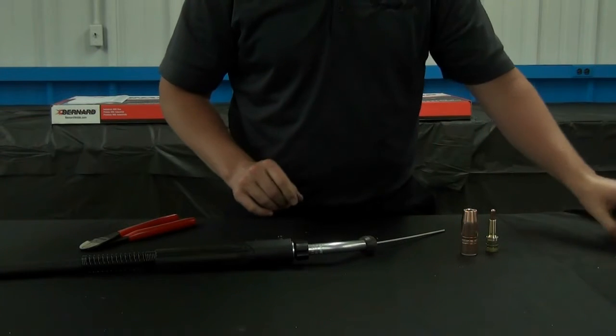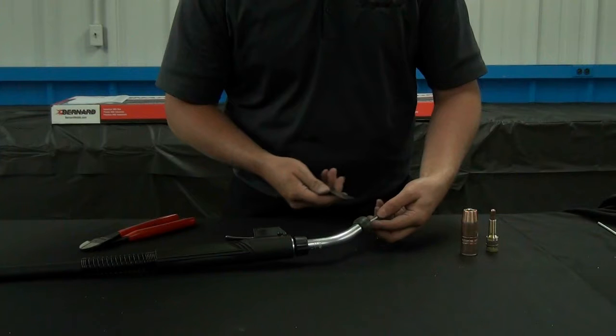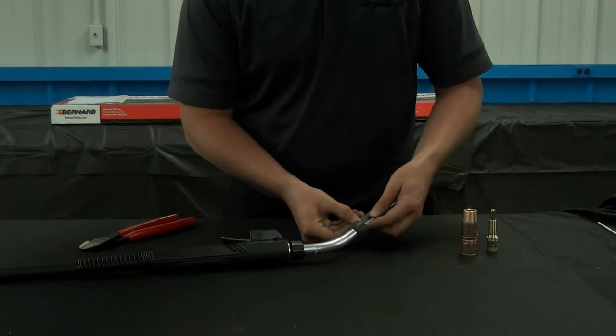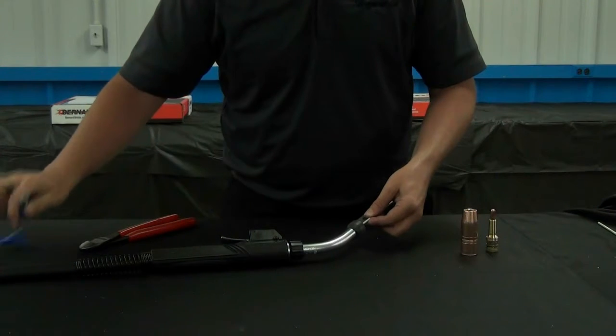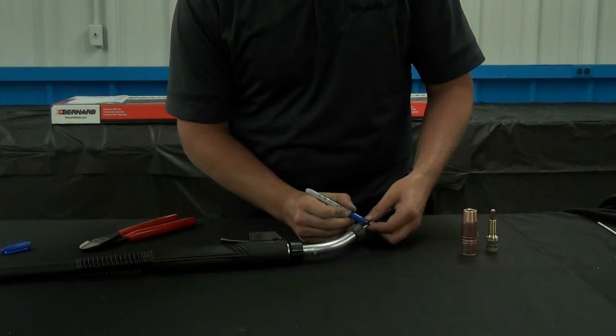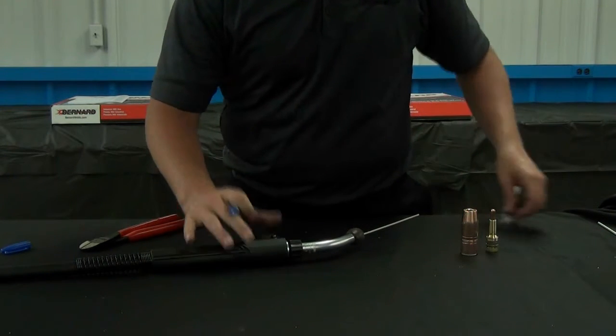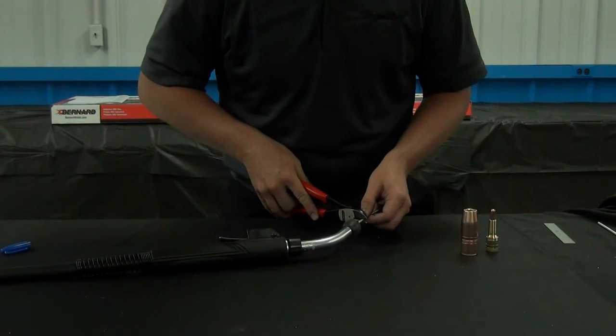At the front end of the neck with the liner coming out, you measure three quarters of an inch, which is your normal cut length when you're using tough lock consumables. Mark that at three quarters of an inch and using a pair of side cutters, cut on that line.